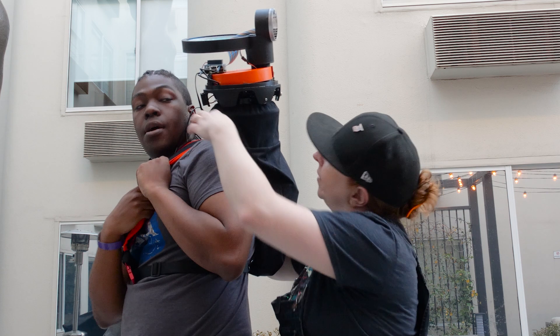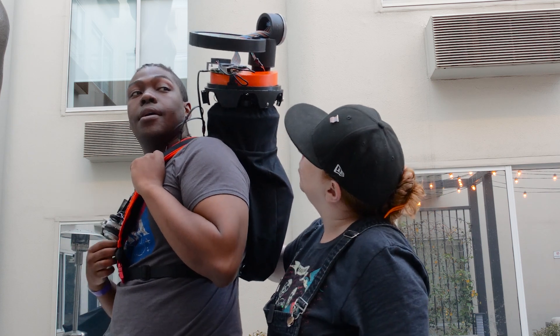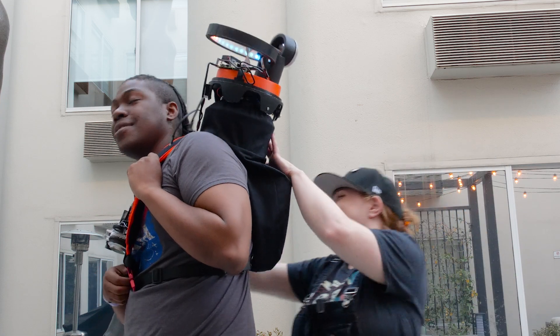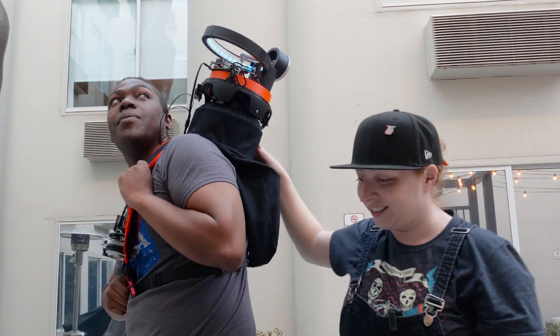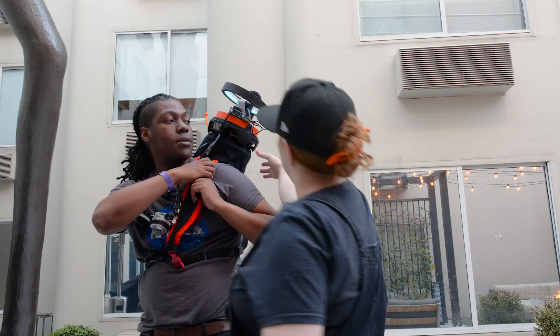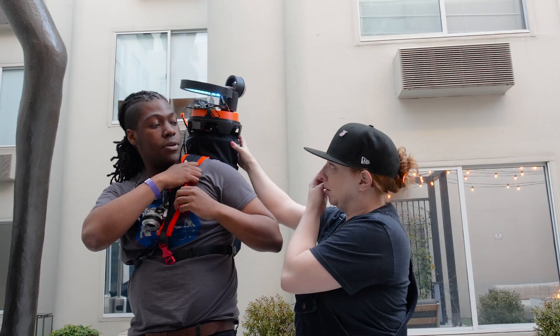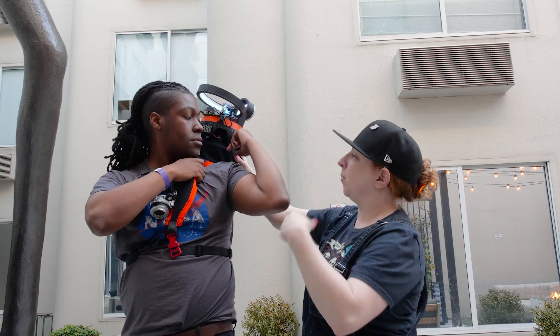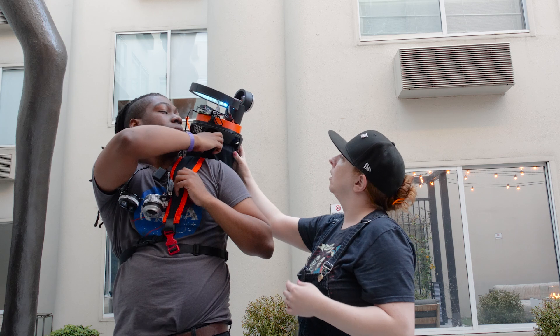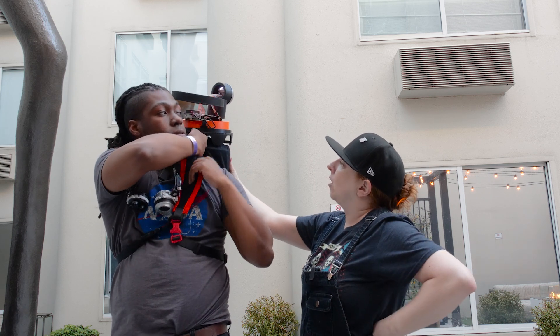But wouldn't you rather have it further forward? I would, honestly. I have to worry about my face — my money maker. So I'm going to move it forward so that it actually sits on your shoulder, braced both in the front and the back. I'll use Coroplast — the plastic instead of the cardboard.